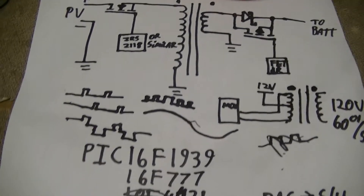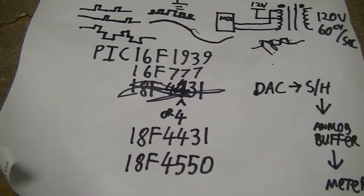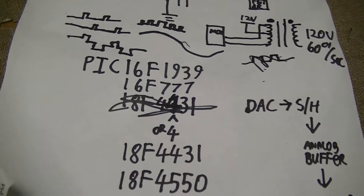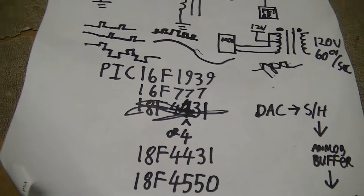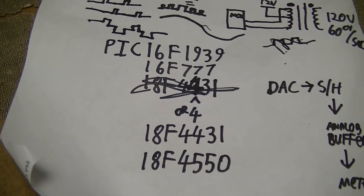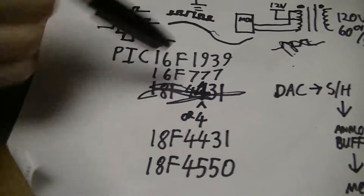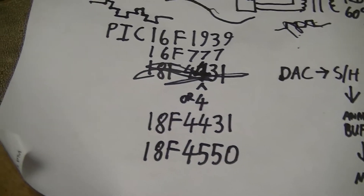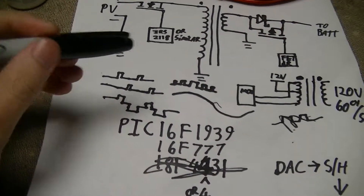This is just a rough update video on my maximum power point charge controller. First things first - I've gotten lots of messages and comments on my videos from people who want help designing one of these things. They're always asking me for advice because I've done a great many videos relating to actually designing and building your own MPPT charge controller, not just implementing an already existing one in your own DIY solar system.